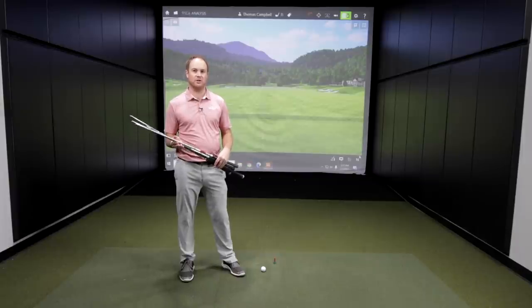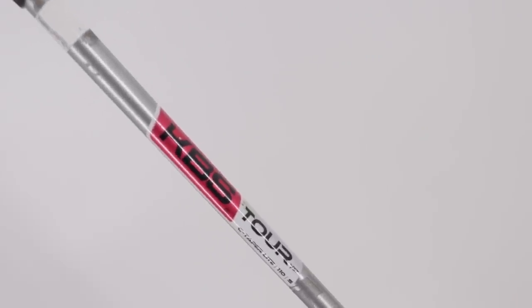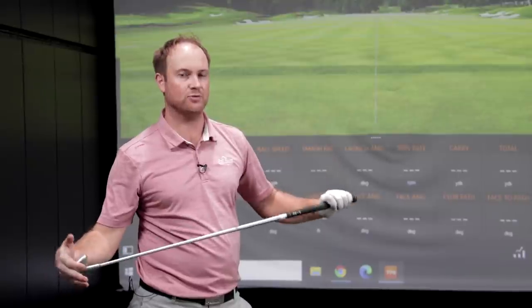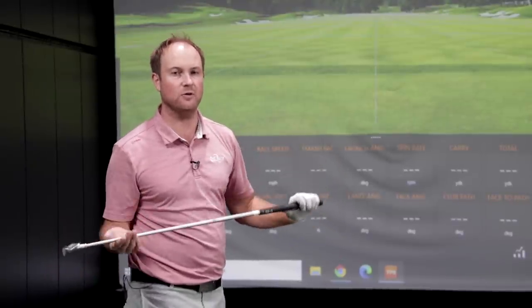I'm going to hit a bunch of shots with the Ping I210 iron today and talk about the differences in numbers and dispersion. I'm going to begin with the KBS C-Taper Lite, hit some shots with each golf shaft, and talk about the feel and the numbers. Feel is very important when it comes to golf shafts.